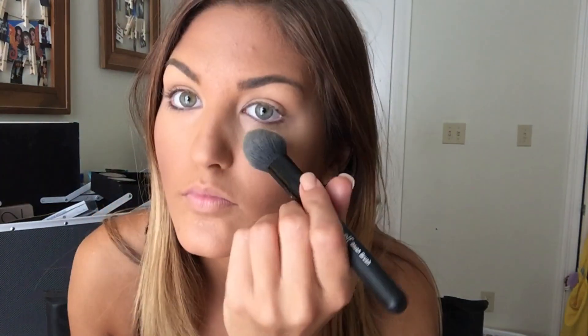I mixed two shades together — one's more of a banana color and the other is a very light pink. I like the color they make together. I'm just putting that under my eyes, on the bridge of my nose, and my chin. This is a great highlighter. I love this contour palette so much — I'm pretty obsessed with it.